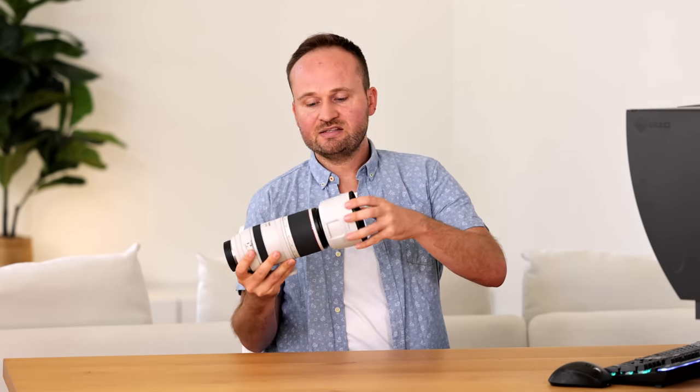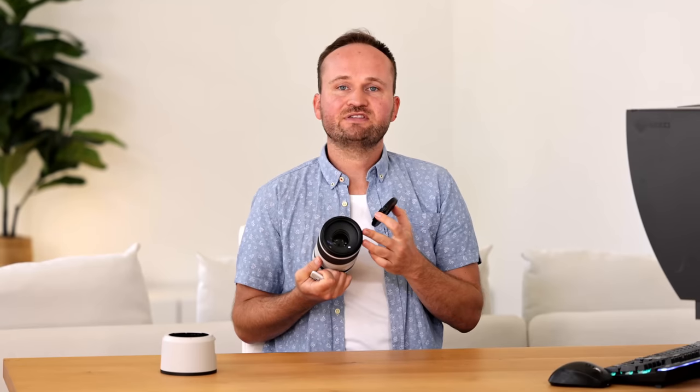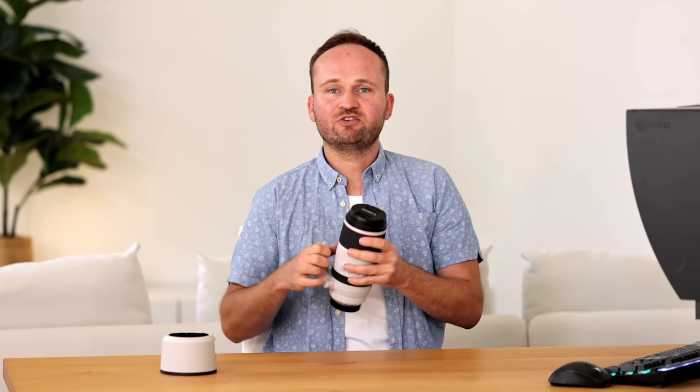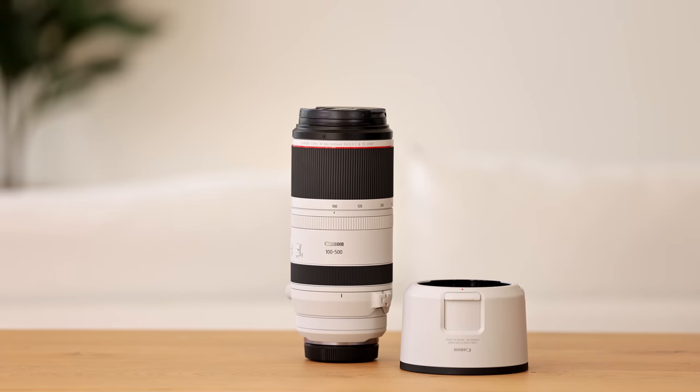This lens also comes with a lens hood that easily attaches. What's also great is that it has a 77mm front element, just like the 70-200mm f2.8 lenses, so all the filters you might already have — like a polariser or neutral density filter for filming — will work on this lens as well.